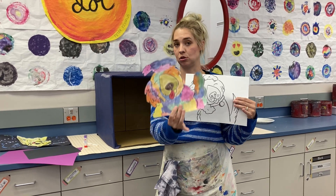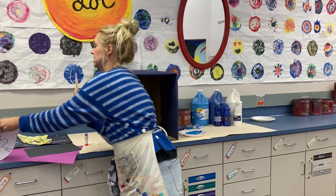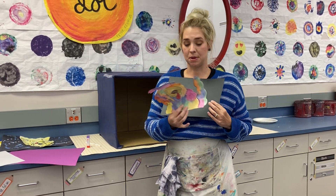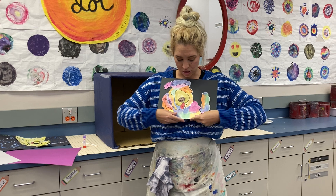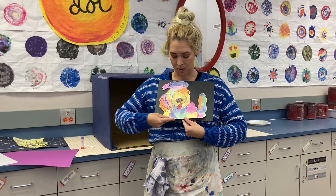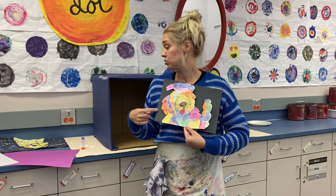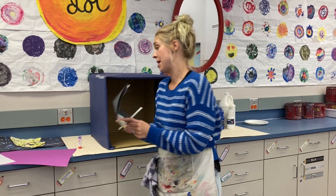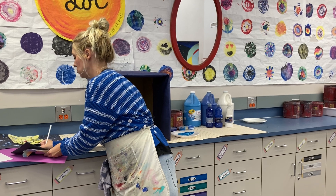Then we're going to cut the dog out — freeing it from the shape. So you should have this. The next thing you're gonna do is take your black piece of paper and mount your dog to the bottom of it in a horizontal orientation. Now before you do this, you might want to grab a white colored pencil and write your name and section on the back.